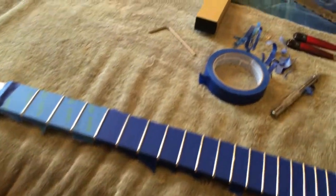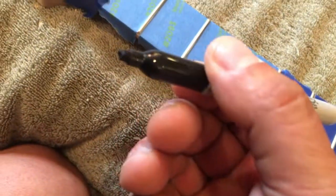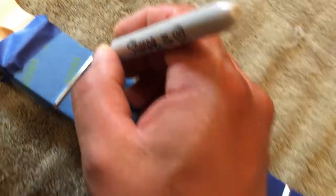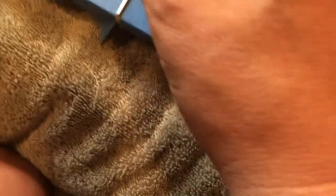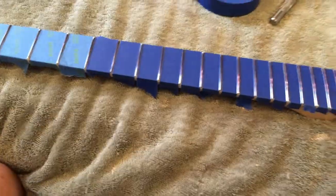Got all the frets taped up. Now I'll take a marker and mark the top of each fret. See how I've kind of cut this Sharpie marker so it has a little bit of an angle there. So what you do is just like that, you do the top of the fret and you go all the way down, just the tops. You try to cover the whole fret, do that all the way down.